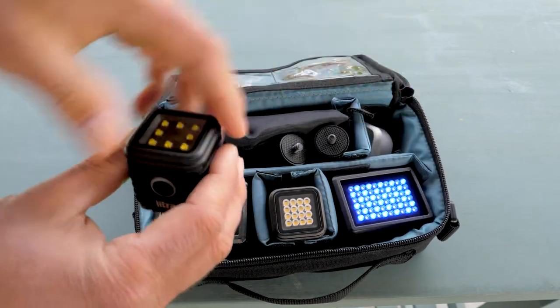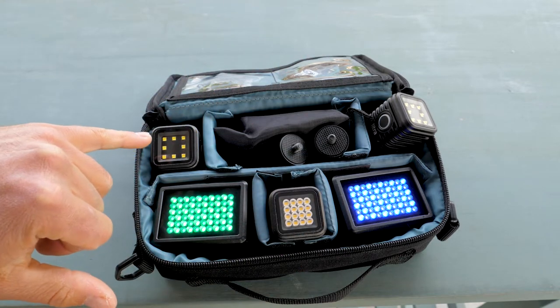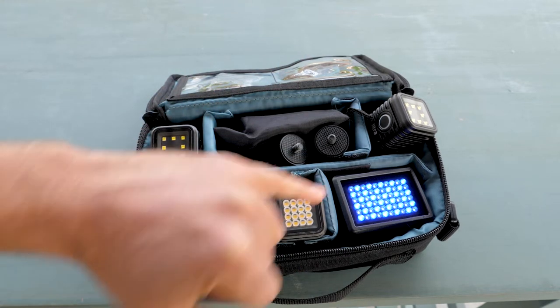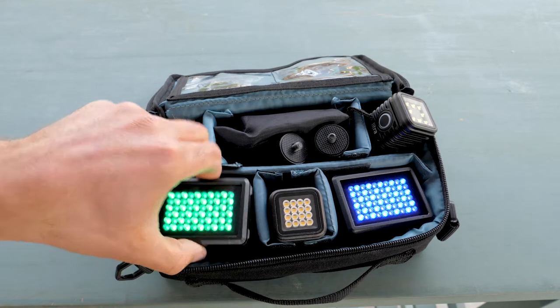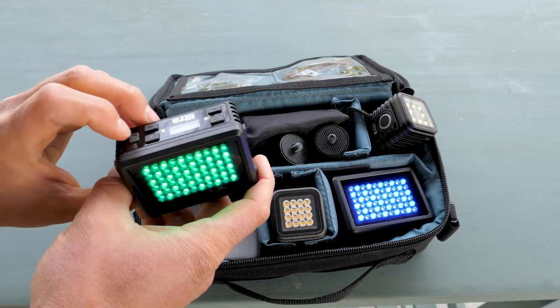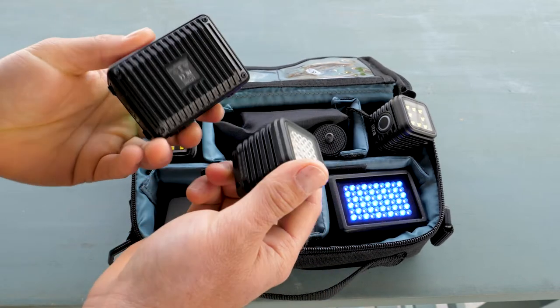In this little kit I have three Lytra Torches, which in itself can give me three-point lighting so I can light an interview really well just with these three lights. But Lytra also makes the Lytra Pro, which is just a beefier, better version.